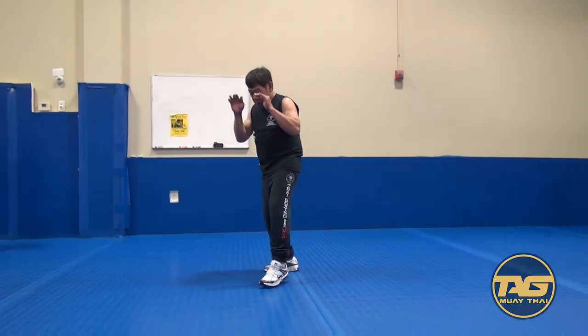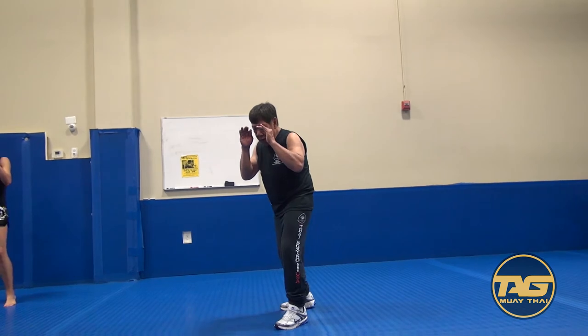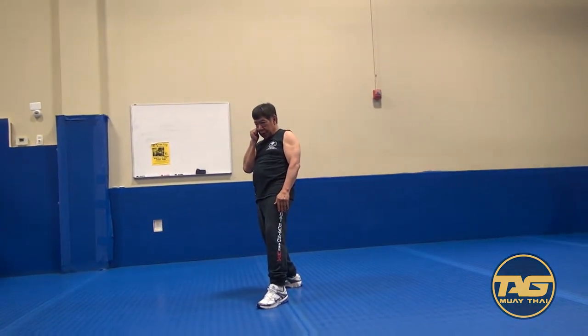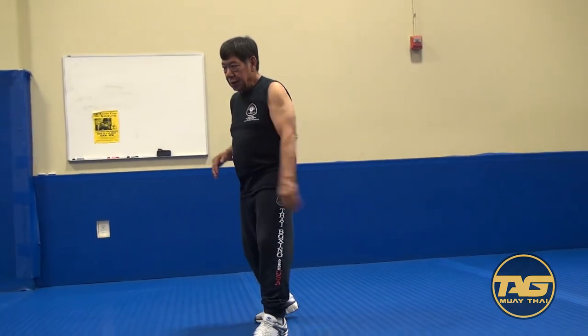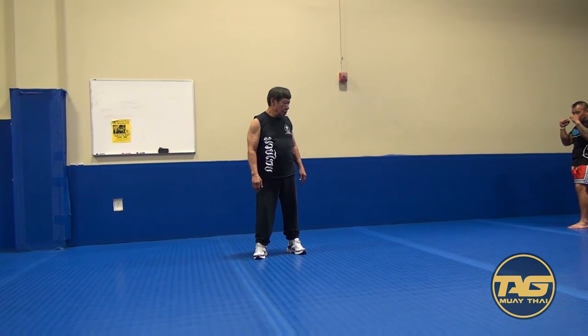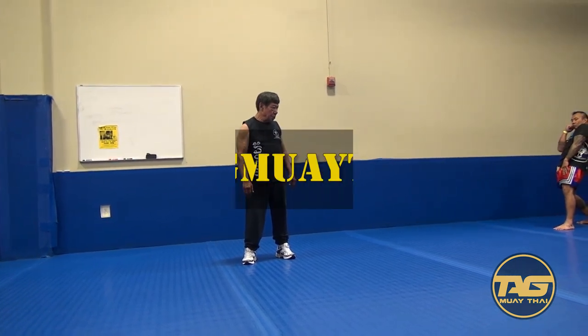Now back again. Again. One. Two. You should have that. Back. One. Two. Back.